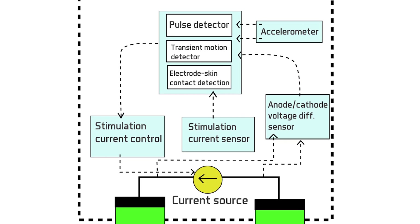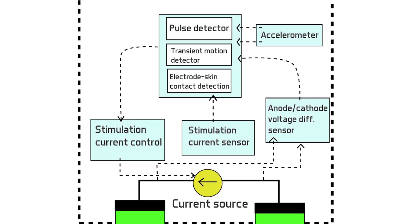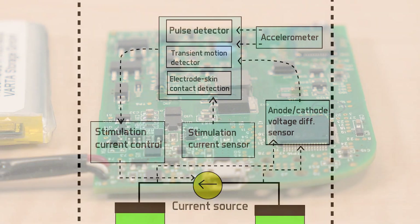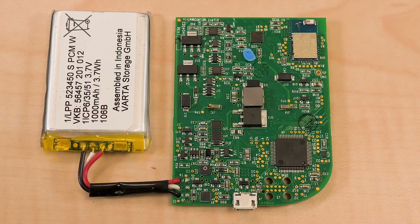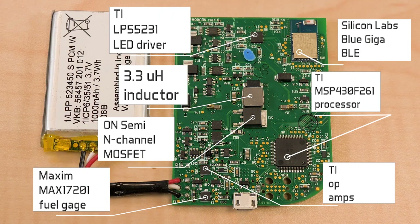All of these functions happen within the onboard processor. The processor on the Quell is a mixed-signal microcontroller from Texas Instruments — a 16-bit RISC CPU that has features allowing it to wake up quickly from low-power modes. The Quell also uses a current source rather than a voltage source to drive the electrodes. The NeuroMetrics patent indicates that driving the electrodes with pulses of current rather than pulses of voltage is the way to go, because stimulation current is independent of the impedance between the electrode and the skin, which changes while the device is in use.